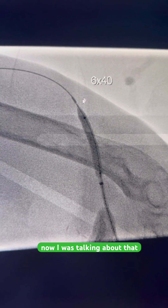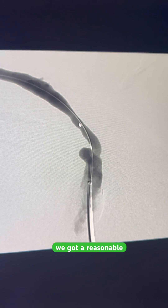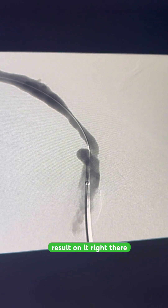Now, going back to that spot where my wire hung up on the first image — we hit that with a six and got a reasonable result right there. And that is that. That is Fistulography 101. Thank you for watching.